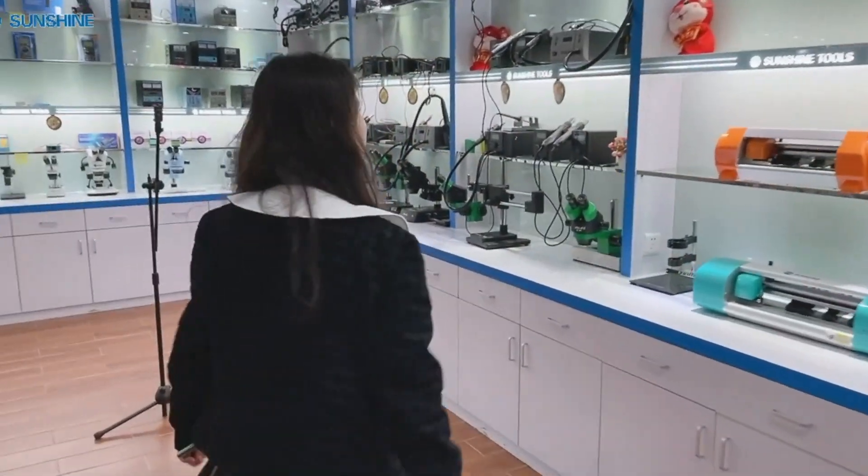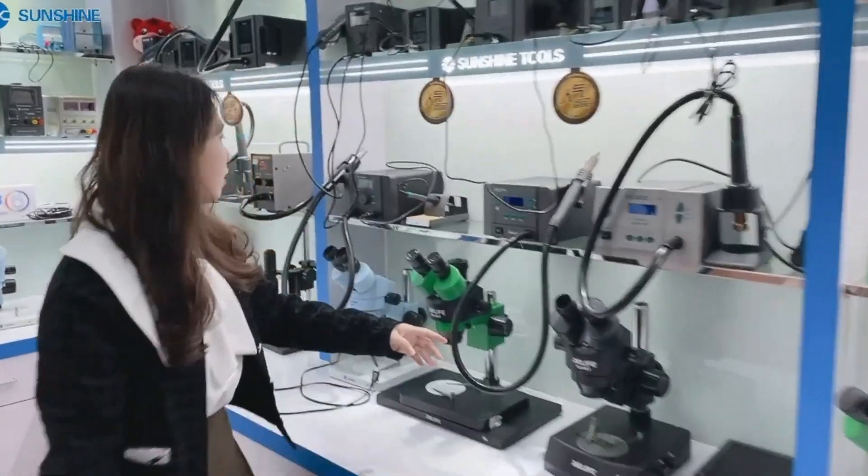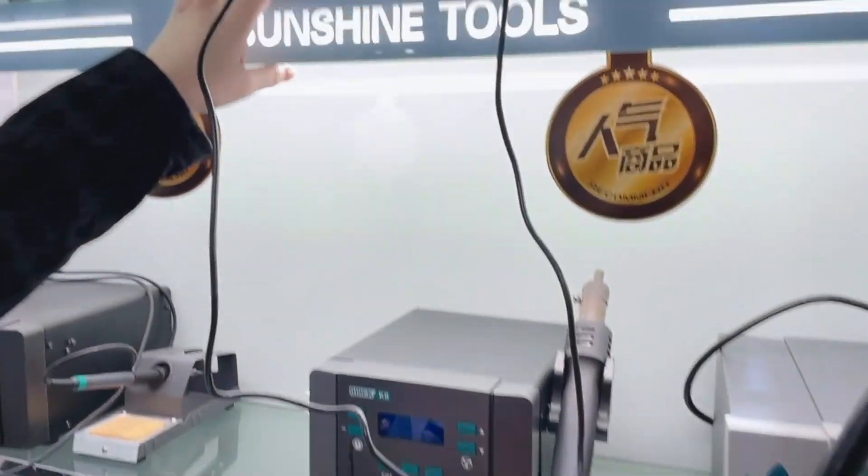Let me go to the center show to choose a soldering iron and heat gun for the phone. Let's choose this latest one K8 and this one Q8.